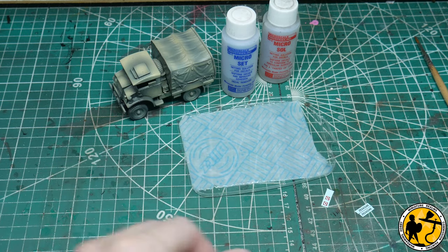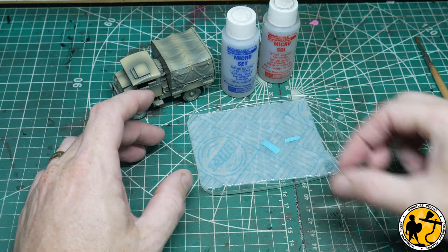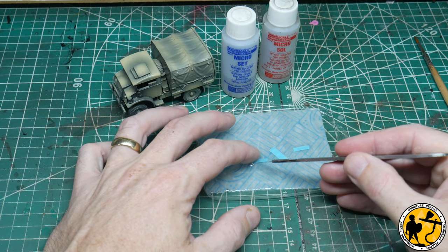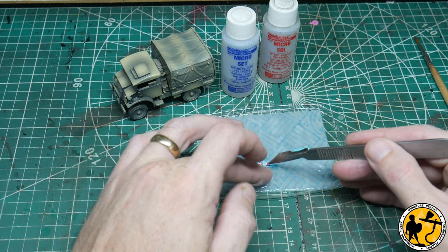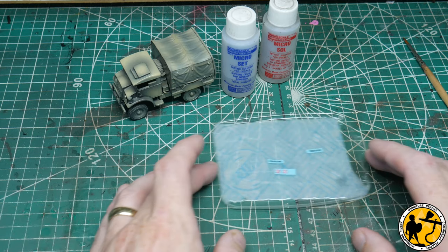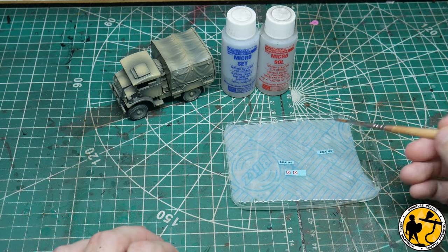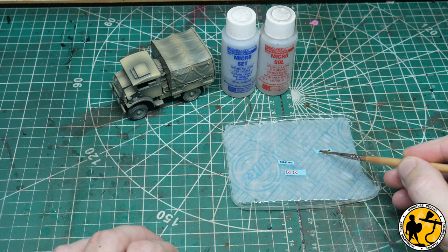Next thing I'm going to do is put some water in my little tray and then place the decals in. What I tend to do to stop them curling up is to place them face down first, then after a moment flick them over. So there we have the decals. Now leave them a couple of minutes before they become loose - you can test them with the end of your paintbrush. They're already coming loose now, so they'll just about be ready to go.